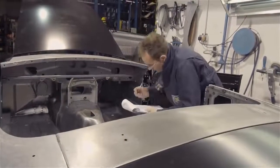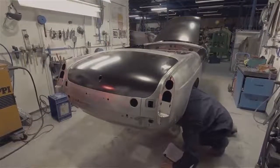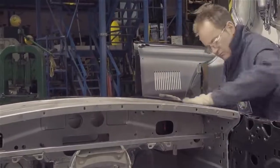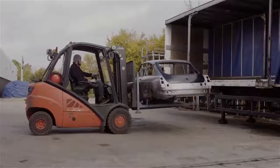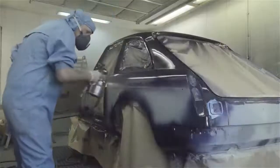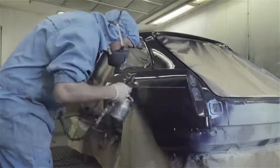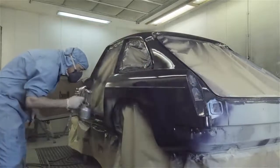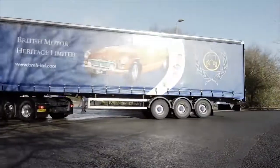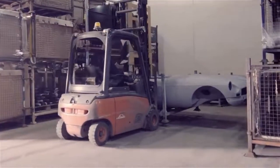Every completed body shell is carefully examined. The inspector will check that it's the correct specification for its particular model and assess a number of aspects of build quality. These include the completeness and integrity of the welds and the surface finish of the outer panels. The body shell is then sent off to be painted, and on its return will either go into stock, be shipped to one of British Motor Heritage's approved specialists, or delivered direct to a customer.